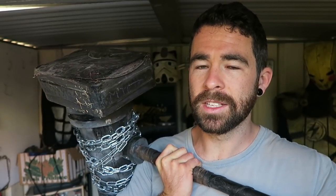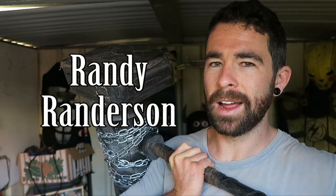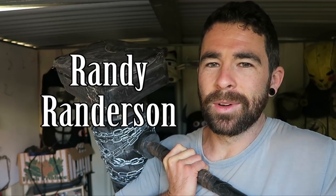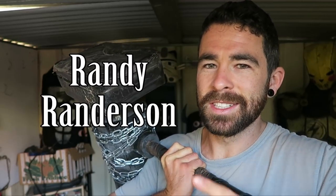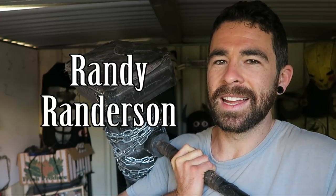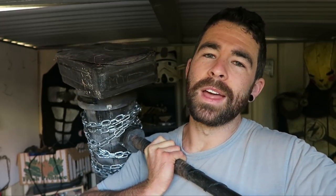Before we go outside, thank you to my latest Patreon supporter. I have a perk on there where if you donate $2 a month, I make fun of your name in a video. So... Randy Randerson. I don't know what I'm meant to do with that — that's the name of the person who supports me on Patreon. If you have a normal name and you want to support me on Patreon and have me make fun of your name, link to Patreon below.